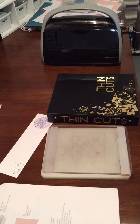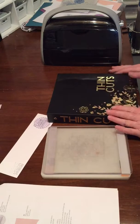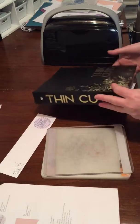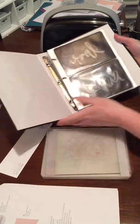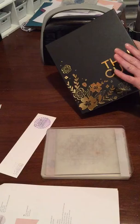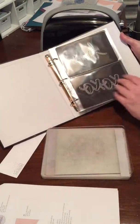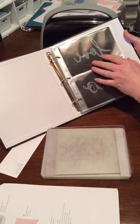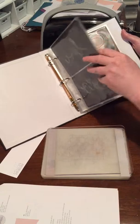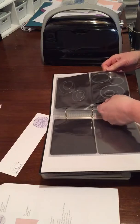Welcome to part three of my scrapbooking basics. This time I'm going to show you how to use our thin cuts. I have a little binder that I use to keep my thin cuts in because Close To My Heart sells these little books. It's really handy — the page protectors and our thin cuts come on 4 by 6 magnet sheets, so they slide in there lovely and it just makes it super easy. So I'm going to use these today to show you how to cut them.